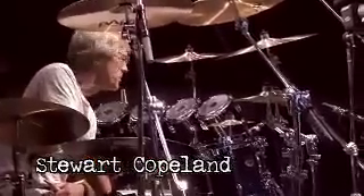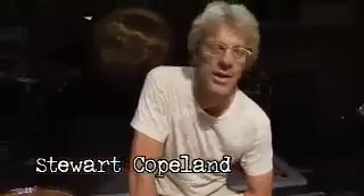I picked up the guitar and the drums pretty much at about the same time. Actually, my first instrument was trombone. But as destiny would have it, my first band opening was for a drummer.